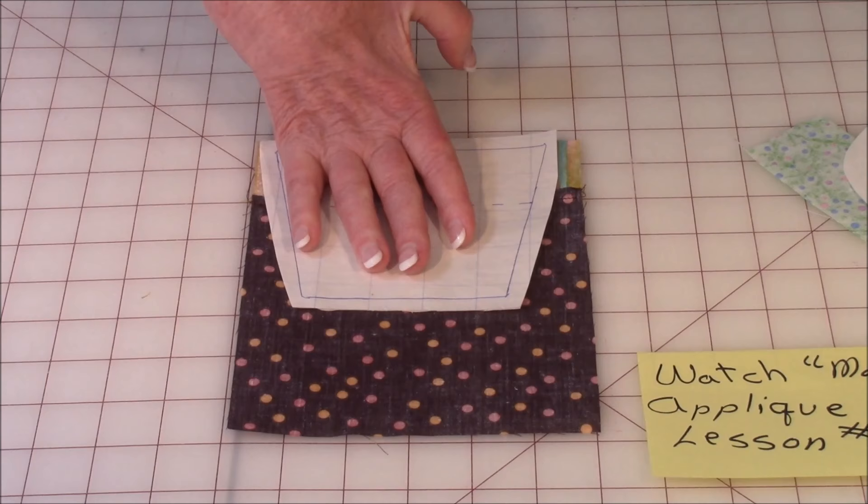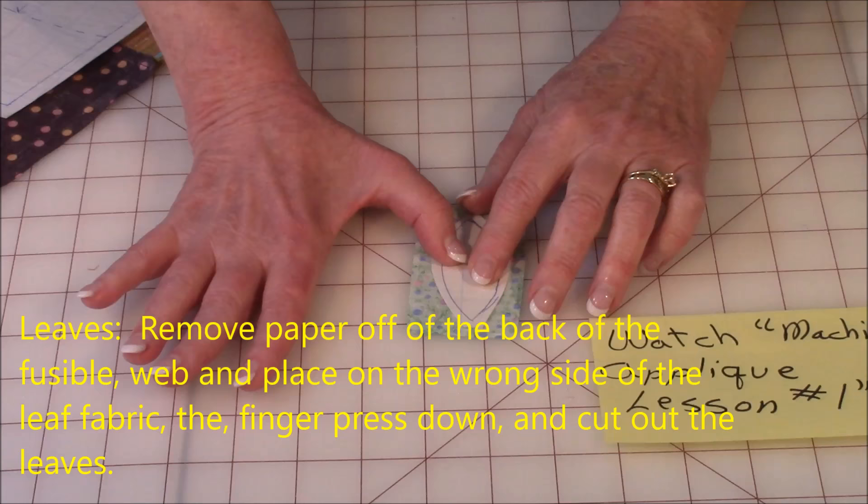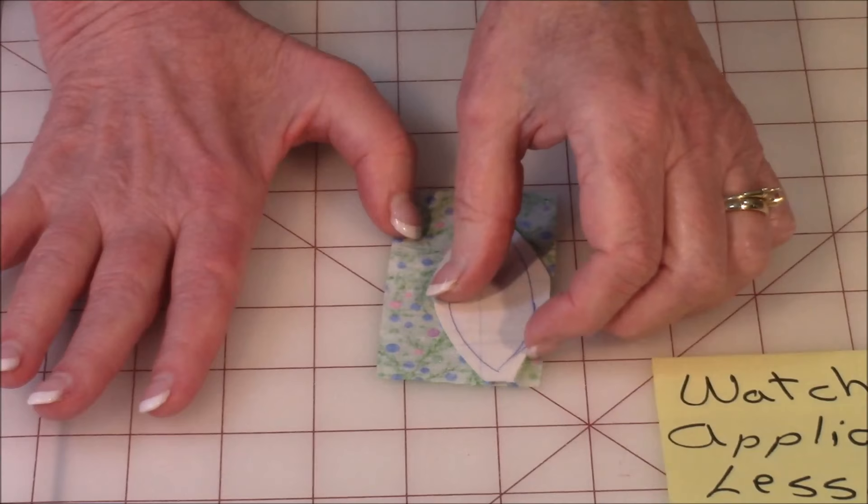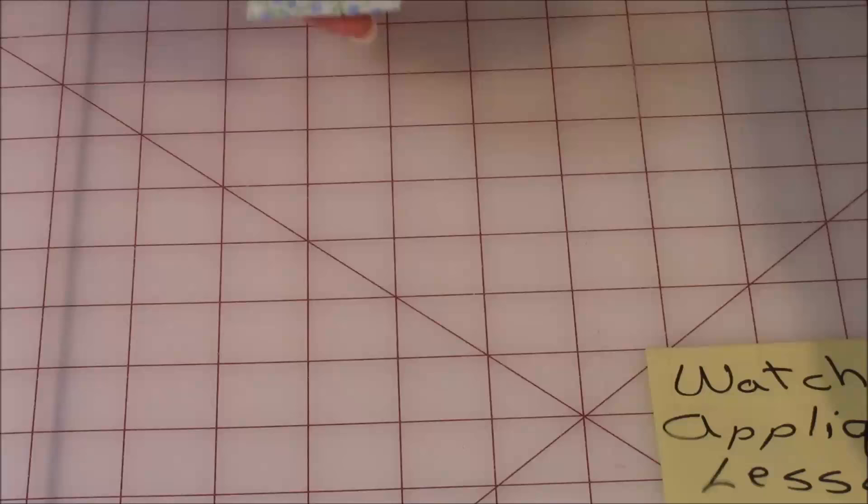Now for the leaves — these are even simpler. Place the fusible webbing on the back side, remember to remove the backing fabric so you have the sticky side, finger press it down, and then cut it out. Remember you're going to cut out six of these. Now that you've got your pieces cut out for your appliqué pattern, take the top piece of fabric for your table runner.